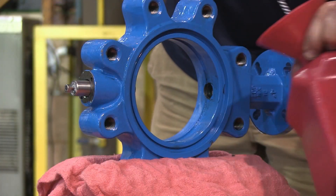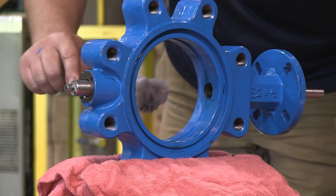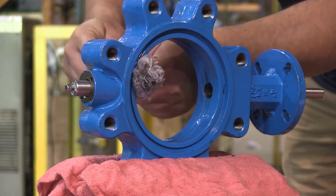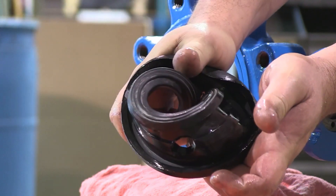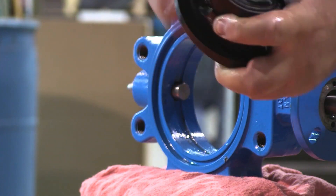You now need to apply the appropriate lubricant to the valve. Install the seat using the process shown here, making sure to line up the holes in the seat with the holes in the body.